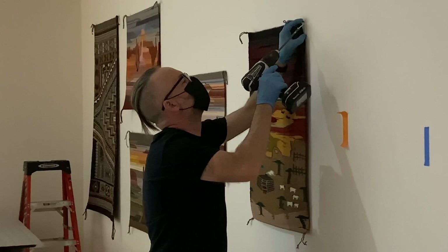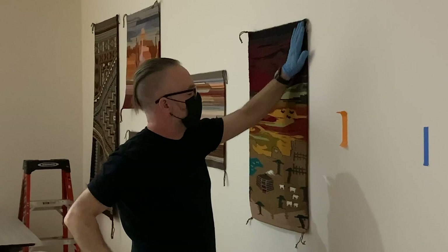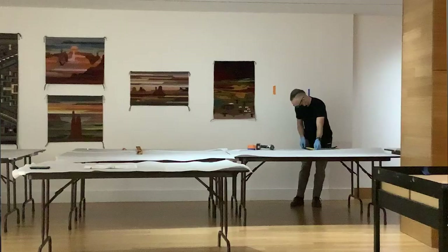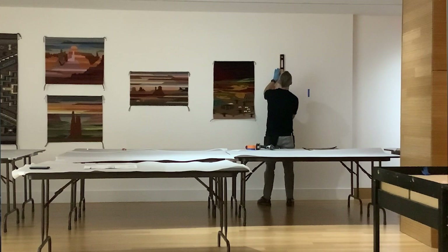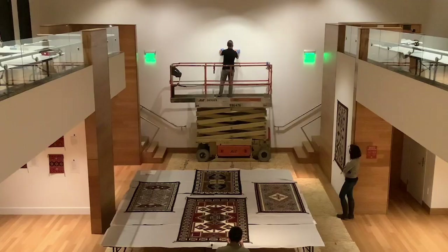We now sew a sleeve onto the back of the textile, and with that sleeve we end up using a typically aluminum bar that can slide through the sleeve and then screw directly to the wall. This provides a manner of security for the piece because you can't simply pull it away from the wall. And then one last detail we typically do is some Velcro tabs at the bottom corners — sometimes a top corner needs one — just to help the textile lay flat and stay flat.